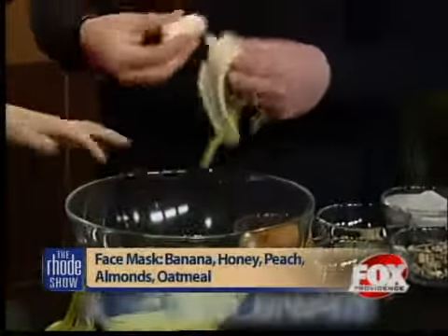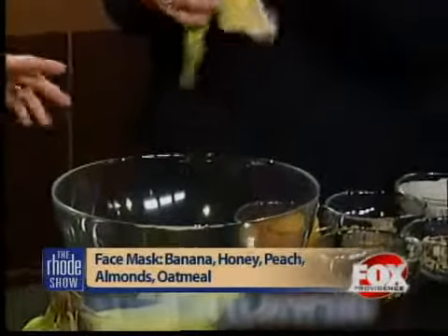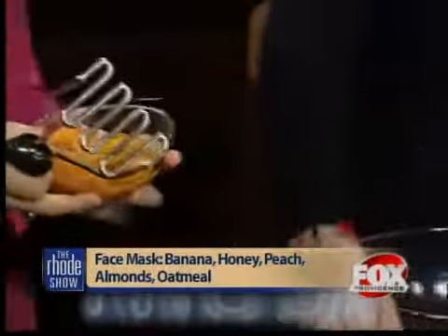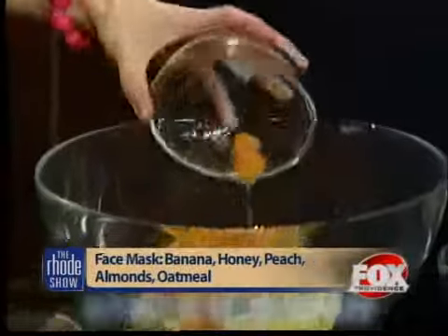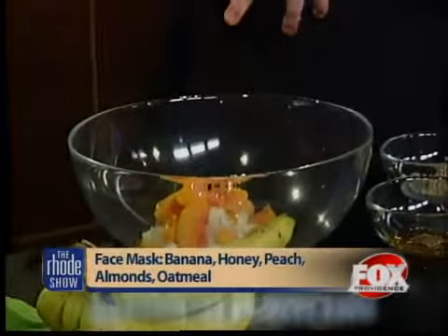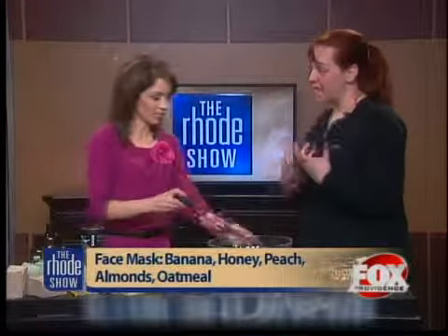So two bananas — and that's helpful for the potassium. But what about the peaches right here? Fruit juice is a great natural exfoliator, and it also helps to cleanse the skin without stripping it of its natural sebum. We love lots of fruits and vegetables — like papayas and peaches. They're great for young skin and sensitive skin as a natural way to cleanse.